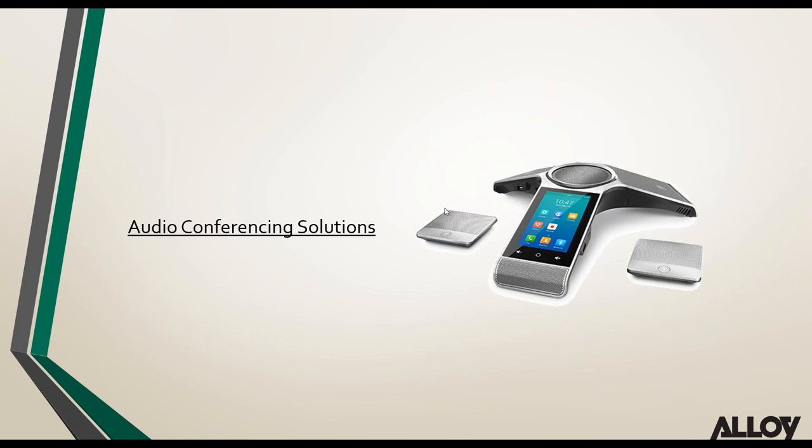Moving on to Yealink's latest conference phone releases. The CP860 has been around for a long time, and it's great to see Yealink venture into new audio conferencing options. Having only the CP860 was a bit limiting, so Yealink have now released two new models — the CP960 and the CP920.